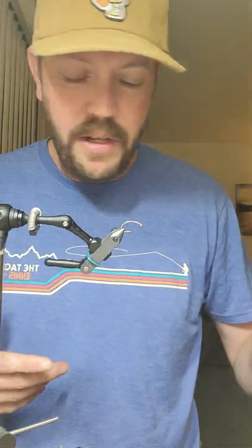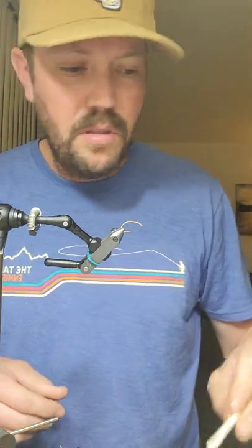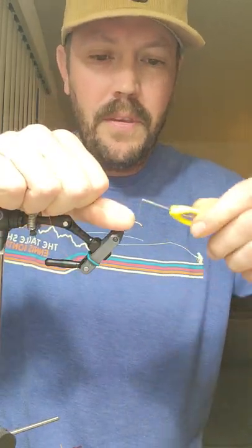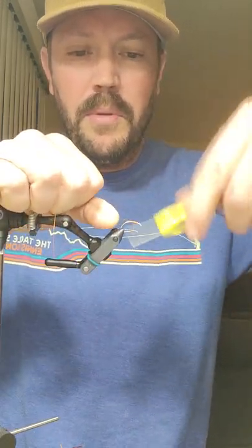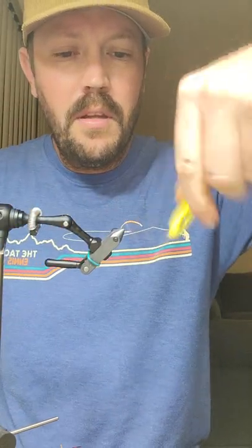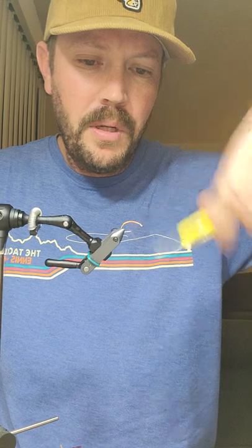Pretty easy. I already have most of this pre-made already. So when you start, put down a thread base — it just helps out with gluing purposes.